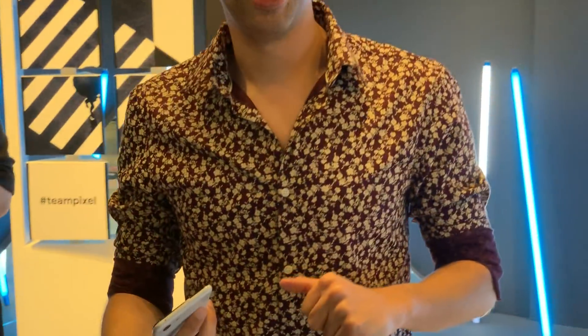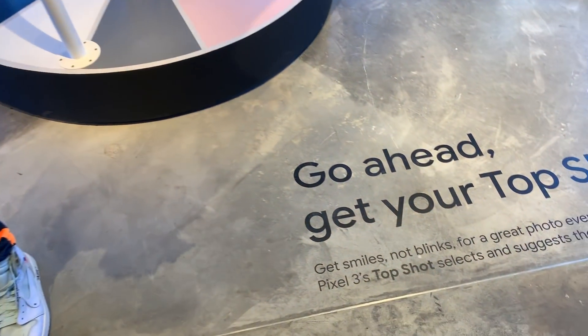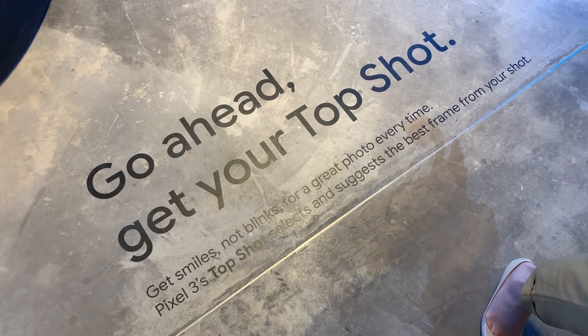So that's Top Shot for you. Thank you. Do you have any questions on Top Shot? Let's do it.